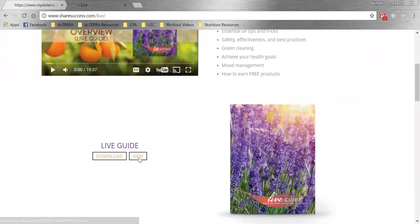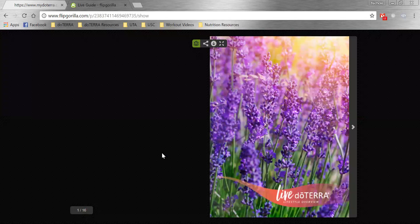Let's look at this live guide. I just hit view on the live guide, and this is what you would do for somebody who needed a lifestyle overview or a wellness consult. You're going to go through this live guide. You can purchase these and have hard copies, or just download them from the website. You can print out the last page — the wellness consult page — if you want to actually write on it, or you could just take notes.